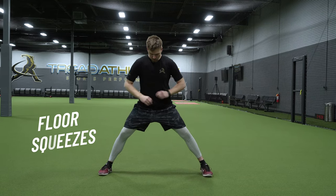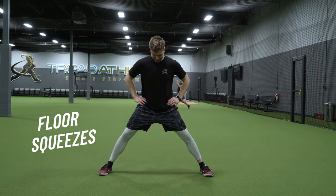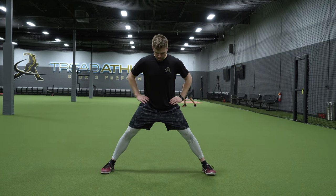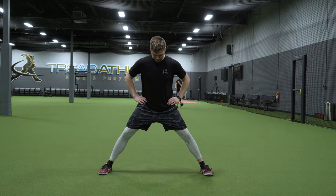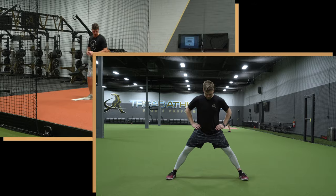You're also going to want to do some sort of isometric activation for the adductors in a lengthened position. This is a floor squeeze exercise: unlock the knees, slight knee bend, get out to about a stride length or a little bit wider, and try to squeeze the floor together. A few reps of 10 to 15 second holds per set, a few sets a couple times a week.